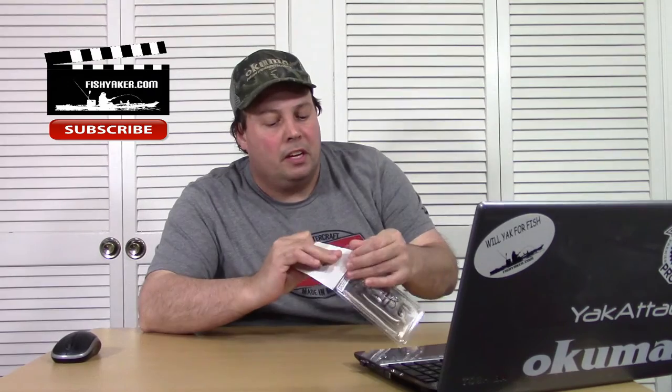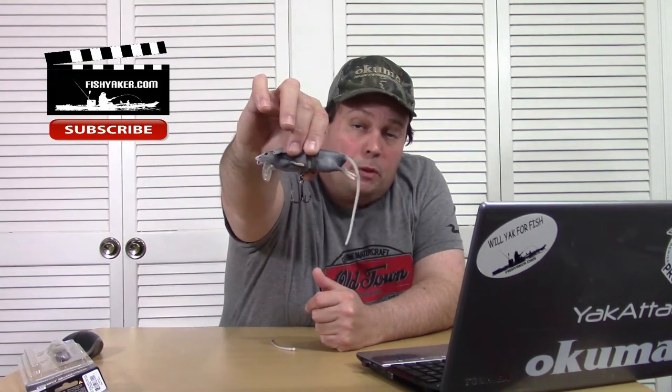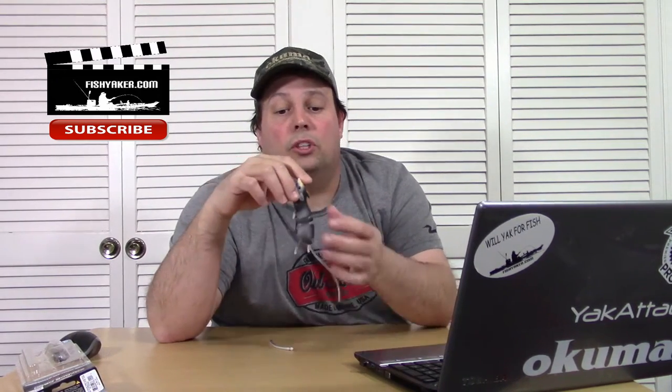A few days ago I got another 3D Rad Rat and took it out with the Water Wolf underwater camera and got some point-of-view footage. This is a really cool lure — this is the smaller version. It has one treble hook and it's kind of a shallow diver. The segmented body works awesome underwater, and it comes with a spare tail in case a toothy critter, bass, or something yanks it off.